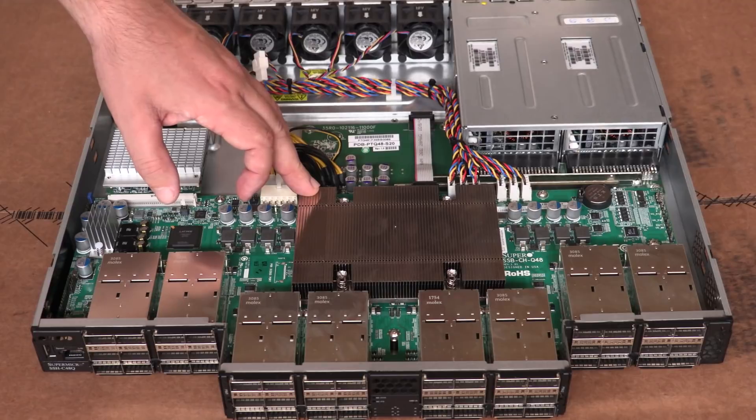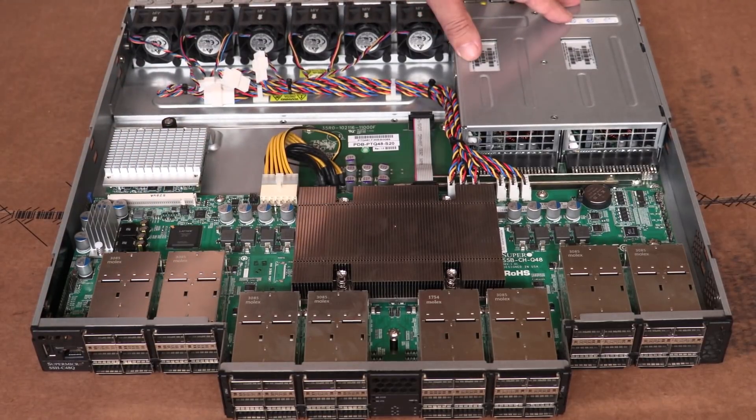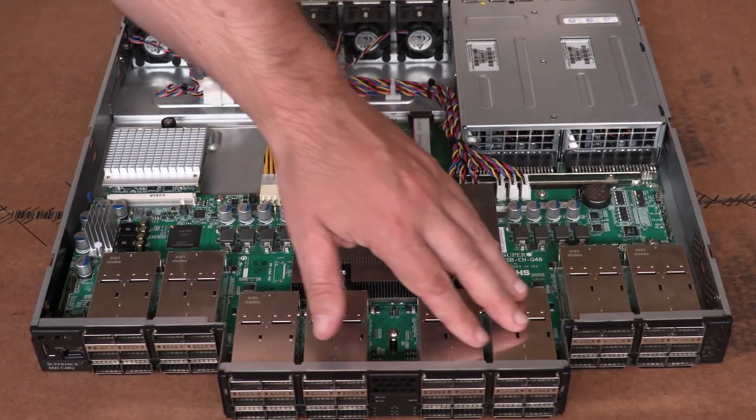Under this big heat sink is the main switch ASIC for the platform. It uses a lot of power, which is why we have redundant power and pretty high end power supplies.